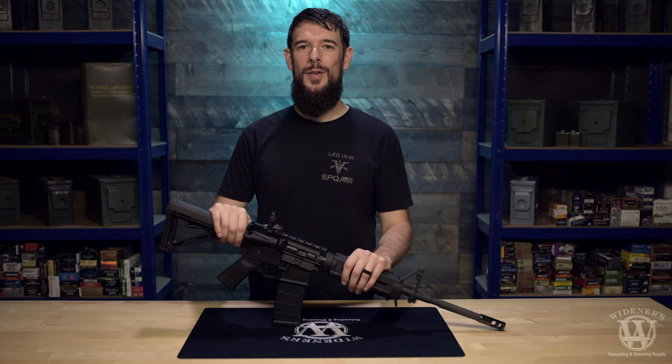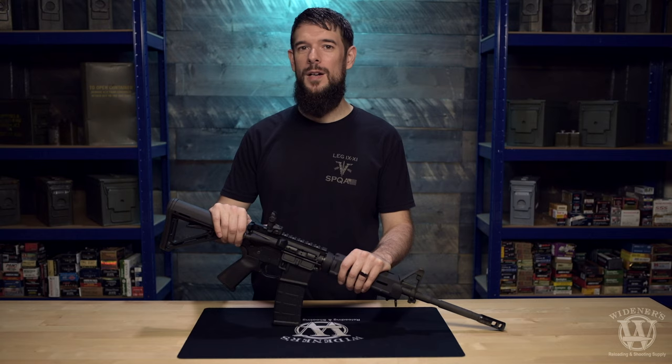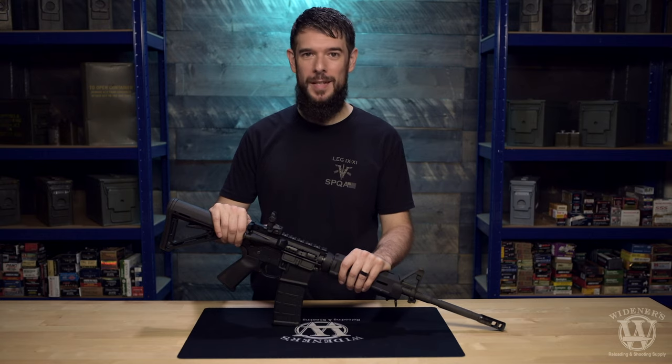Hi everyone, Jacob from Widener's Reloading and Shooting Supply. Today I'm going to show you how to fieldstrip and reassemble an AR-15 rifle in five minutes or less.